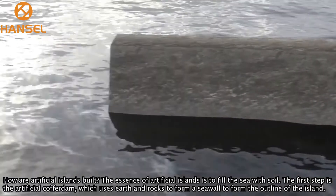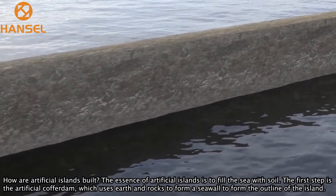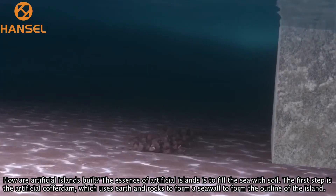How are artificial islands built? The essence of artificial islands is to fill the sea with soil.